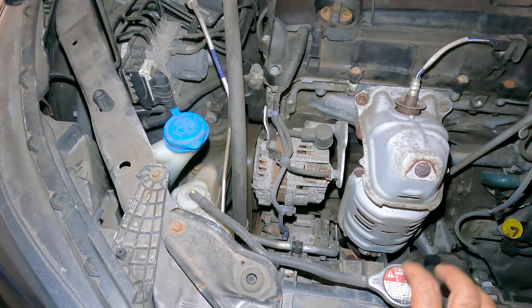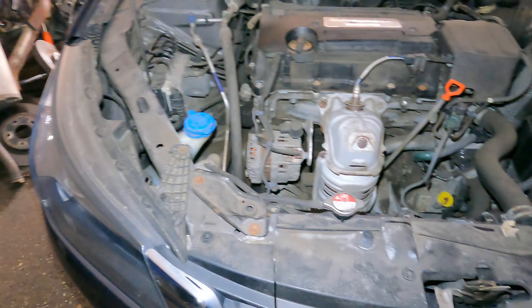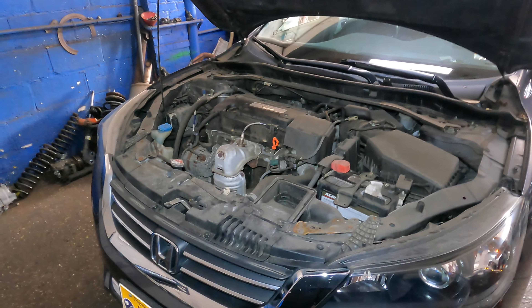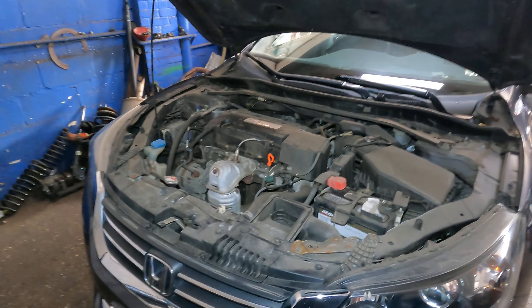Also, these radiator caps do go bad — I've got videos on that, you can check those out. If you've got a Honda Accord, just check these few things out. Anything beyond that, take it to your local mechanic shop. Thank you for watching.